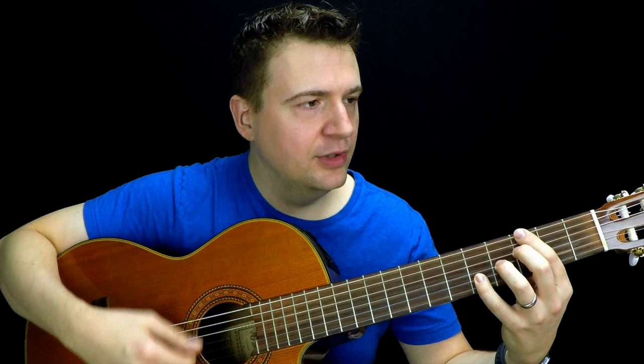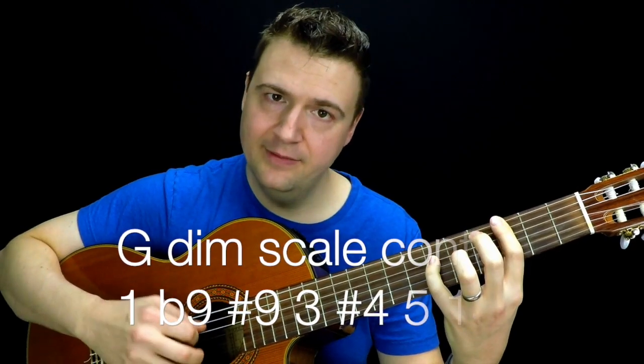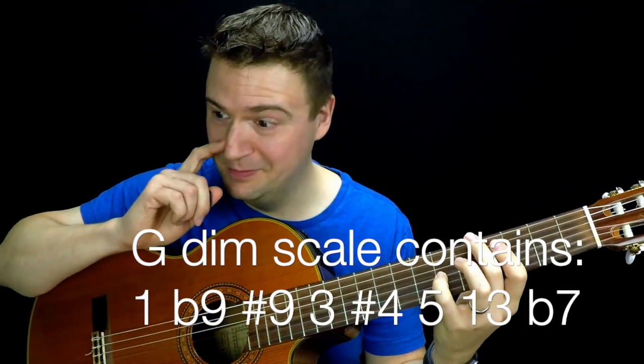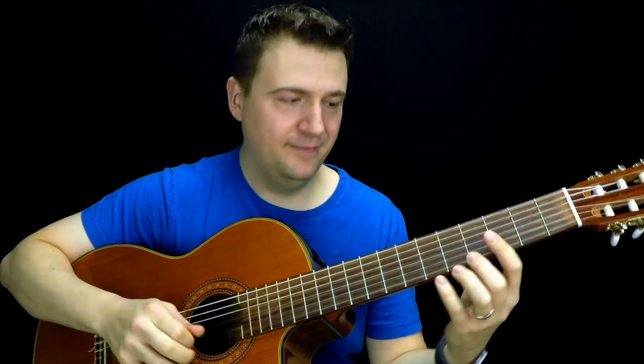What I would say about the scale in general for the theory is to be mindful of what it contains as far as notes. G is the tonic, then A flat — so flat nine — sharp nine, the third, sharp four or flat five, five, 13, and flat seven. You have to remember this: you get flat nine, sharp nine, and the flat five. The rest is from Mixolydian. That's a really beautiful scale to alter pretty much any dominant chord that will resolve — it's really tense and interesting. Even when it does not resolve, like Caravan by Duke Ellington, it's a really good scale to use.